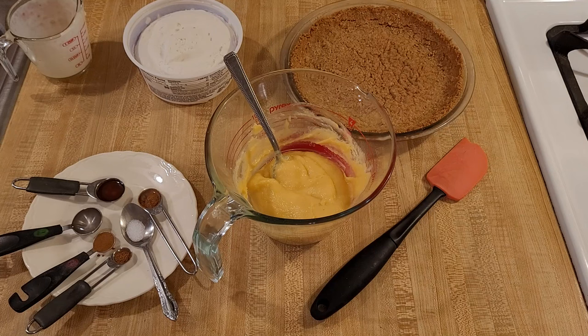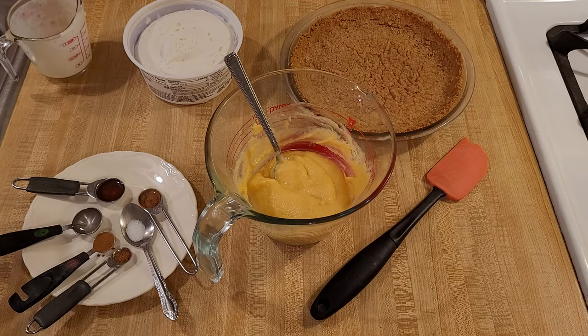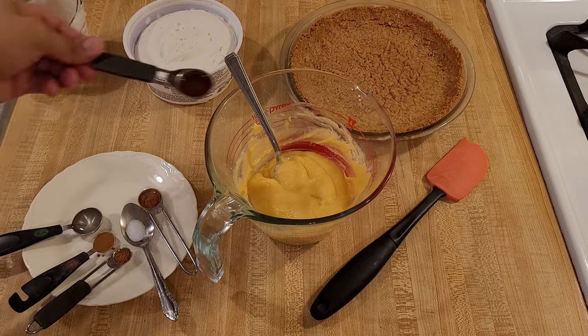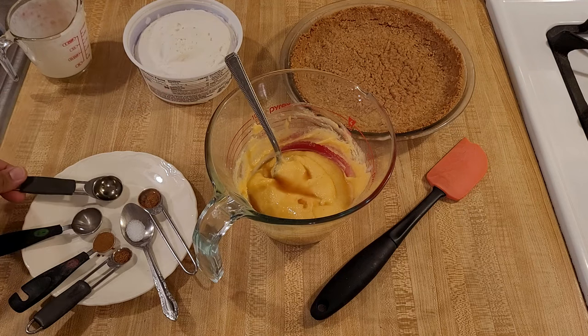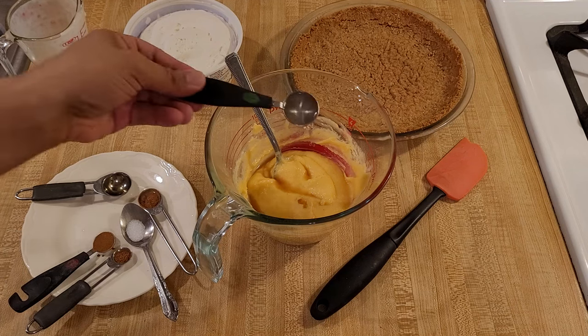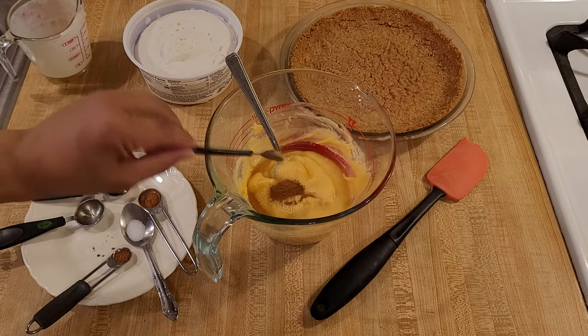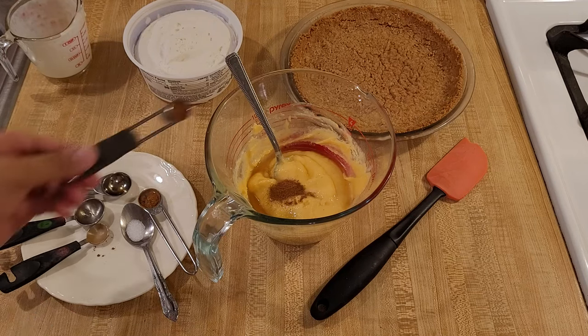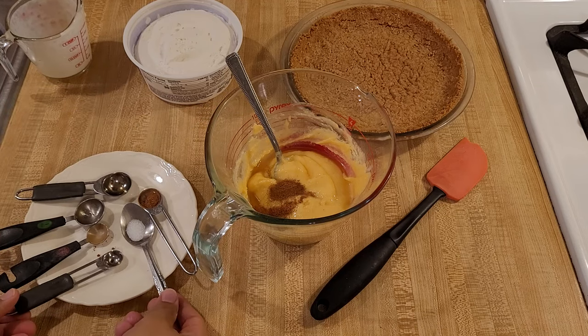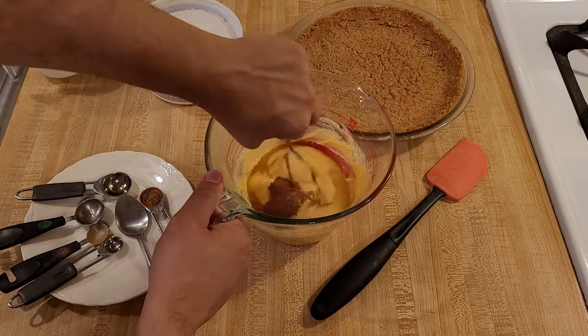Now if you are not going to add anything else, you would fold in the Cool Whip now, but since I'm going to add in the extras, I'll do that first. The 1 teaspoon of vanilla extract, the 1 teaspoon of rum extract — which I highly recommend — the cinnamon, nutmeg, and just a bit of salt to help balance out the flavors.